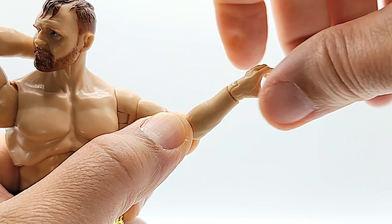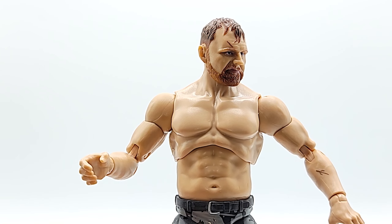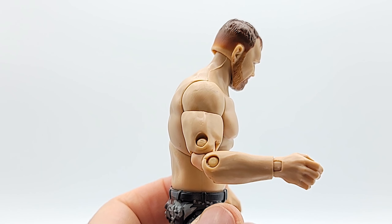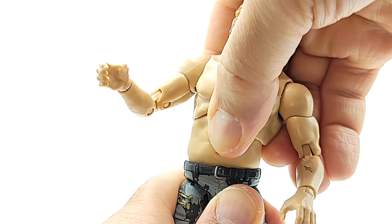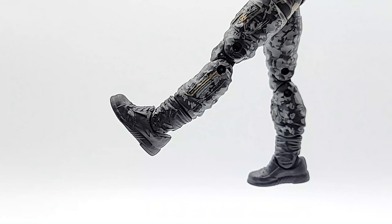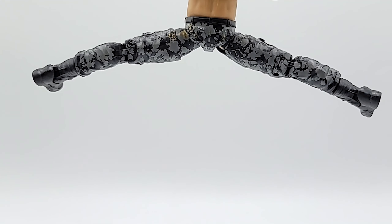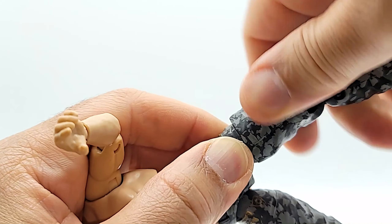He's got 360 at the wrist. He's got that sweet abdominal pivot joint — nice and smooth, doing some crunches. You've also got that waist rocker for a little added movement — tilt forward a little bit, tilt back a little bit. He can kick a small porcupine, and if that porcupine retaliates he can clearly jump over it.